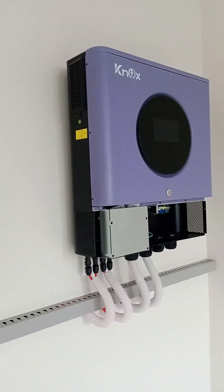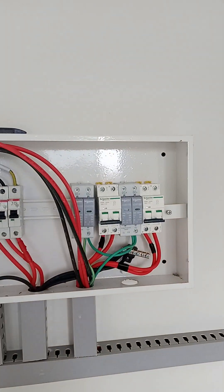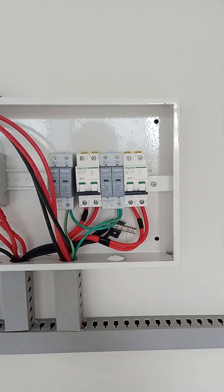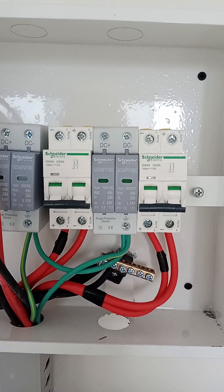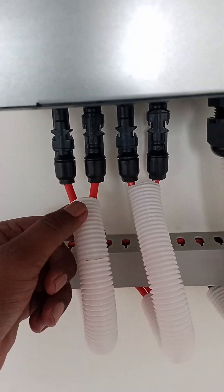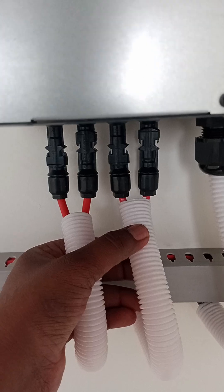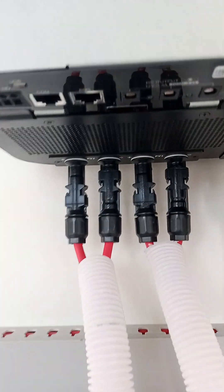How to connect the NOX hybrid inverter and how to do its connections? First of all, we have connected its DB. We have installed two DC breakers which get power from solar. Here are two inputs for solar plus and minus, and then another input plus and minus — so these are the two MPPTs of this inverter.